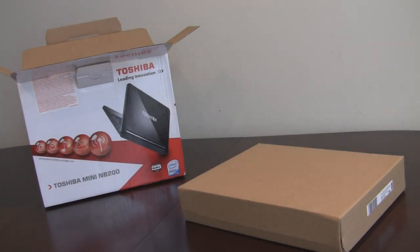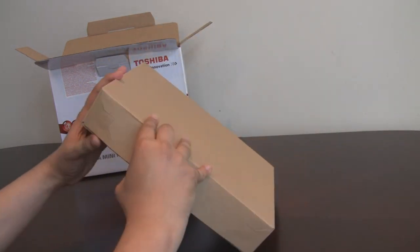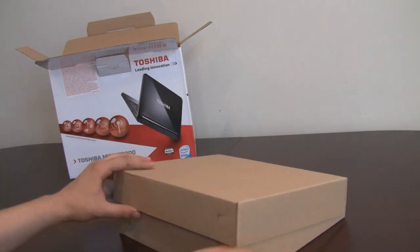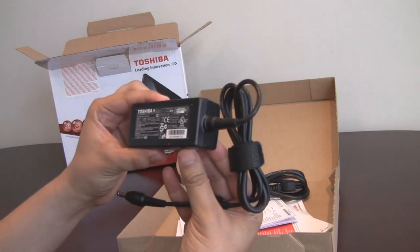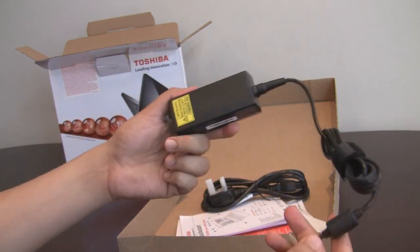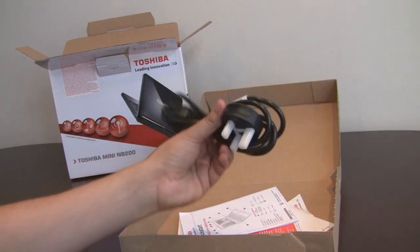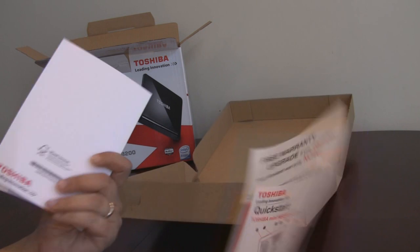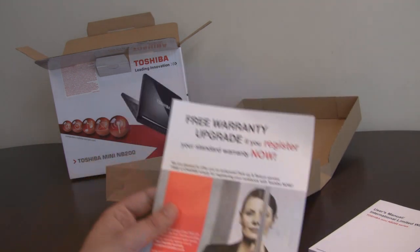Let's come back to the netbook in a minute and just see what's actually inside the box. We've got the power brick here — this comes with a power brick, quite small actually, not a similar size to the ones that you find on the ASUS models. UK plug and the usual bits and pieces. Warranty book, quick start manual and warranty upgrade.